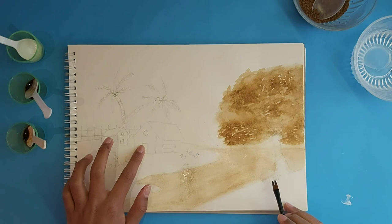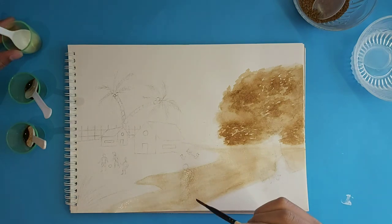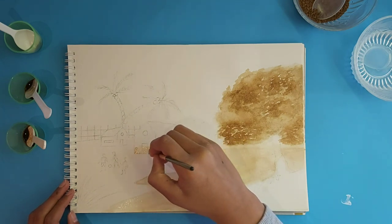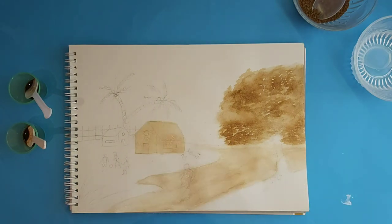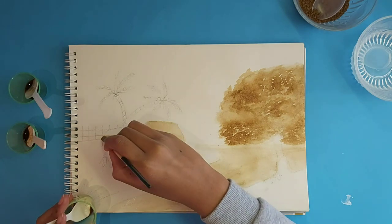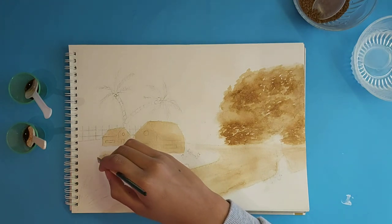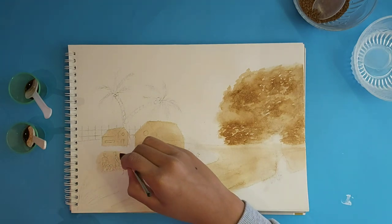We're going to start with the biggest house. Dip into your lightest shade and just go through the whole house — brush through everything, the same as you did with the land or ground. Now let this house dry and then we can add the different textures. Do the same for the other house, and even go over the people playing, so that you have a nice thin layer over everything.